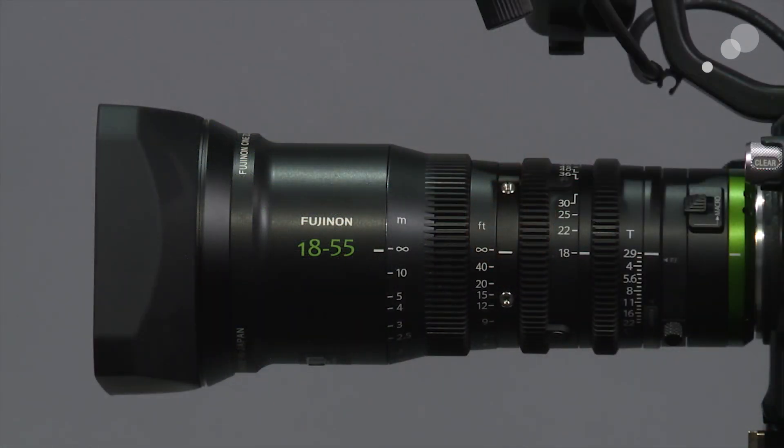They are also T2.9 lenses. Before I get into the specifics, I want to mention two general specs: the length of this lens from the lens mount to the end of the sunshade is nine and a half inches, and the weight is one thousand grams — a little over two pounds, 2.2 pounds.